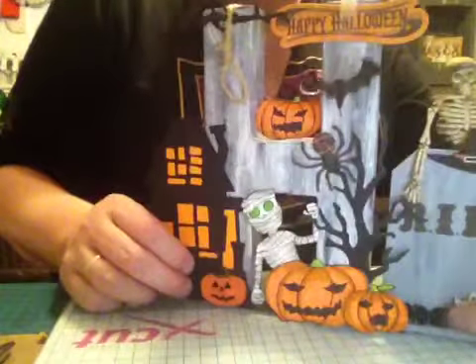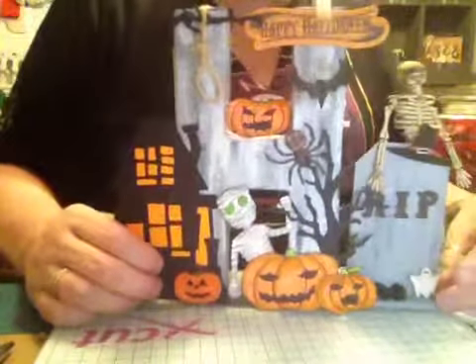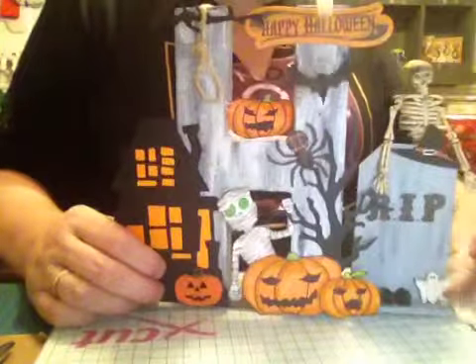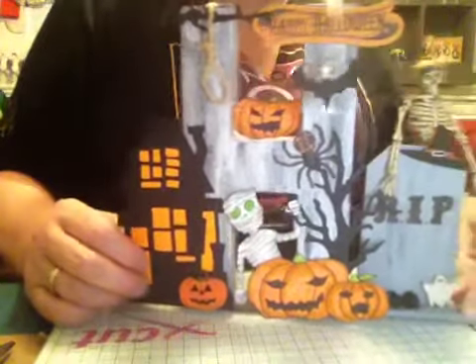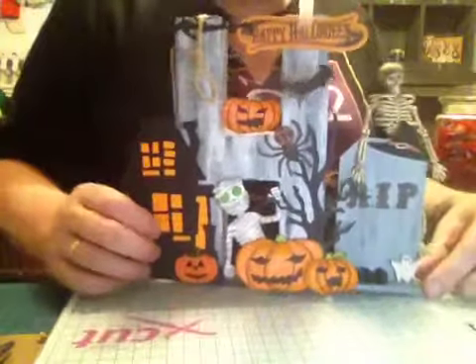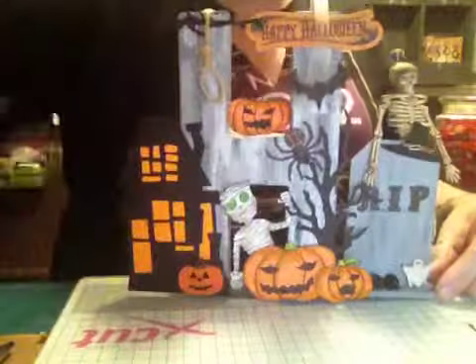There are three little black flowers on there as well. I wanted flowers that were dying but I couldn't find any, so I thought they were the next best thing. So anyway, there it is. I hope you like it. I had loads of fun making it. Thank you for stopping by.